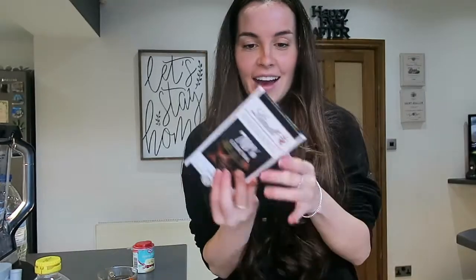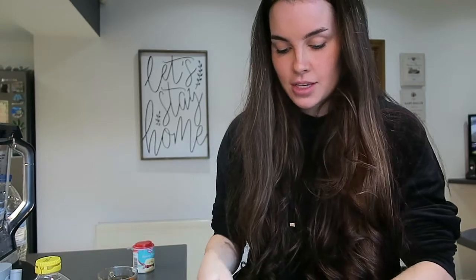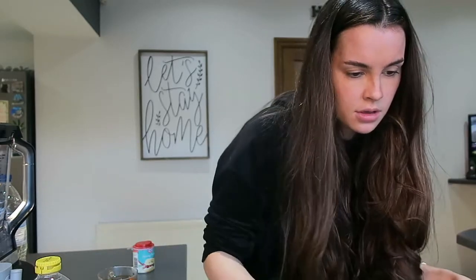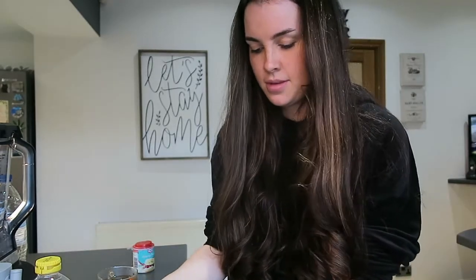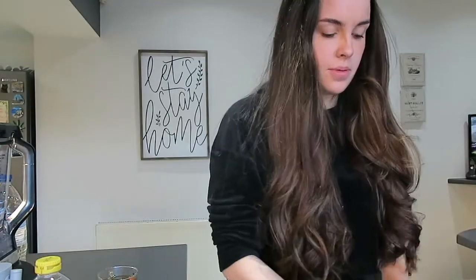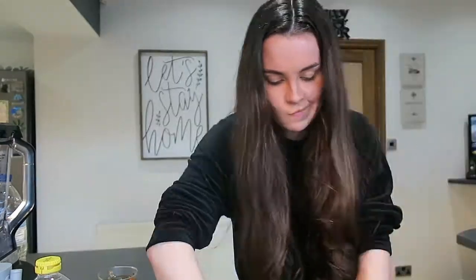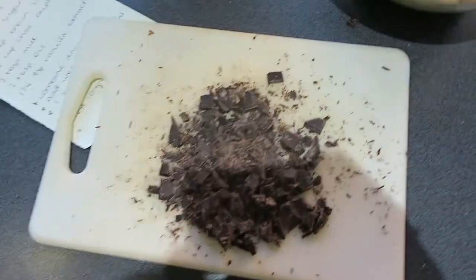Oh, I haven't got the chocolate in — chop your chocolate up, don't forget that. I'm using dark chocolate because it's vegan. Obviously if you don't want to make them vegan you can use chocolate chips, but they didn't have any dark chocolate chips in the shop. Chop it up into chunk-ish pieces — it should look something like this — and then I'm going to put all this in there.